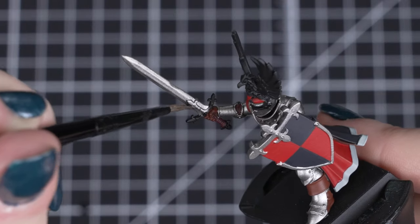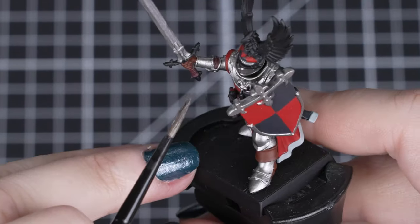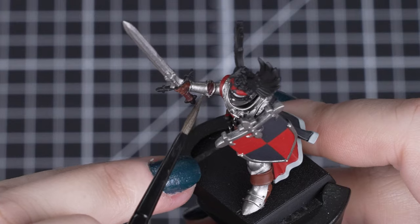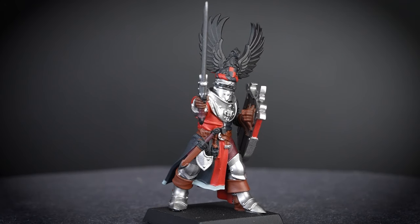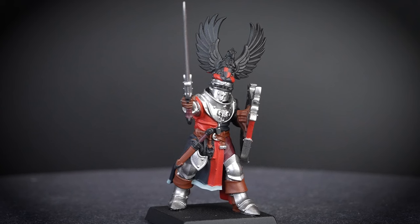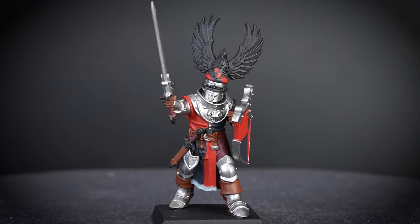It may seem odd to do this so late, but there is a good reason for it — there is actually very little of the armour on show compared to the cloth and leather details. We just need to be careful to avoid making smudges on the leather and cloth, but we can always tidy up afterwards.